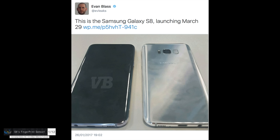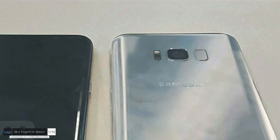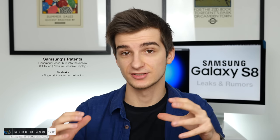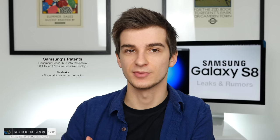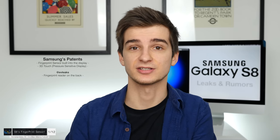He posted this a few weeks ago, an image showing what's supposedly a factory Samsung Galaxy S8 model. Very similar to all the leaks we've seen before, except for one thing. If you look closely at the back of the phone, there's a strange-looking button next to the camera — that's actually the fingerprint reader. So Samsung still has those patents for a fingerprint reader and home button built into the display assembly, but from Evan's leak, it doesn't seem this will be happening with the Samsung Galaxy S8.